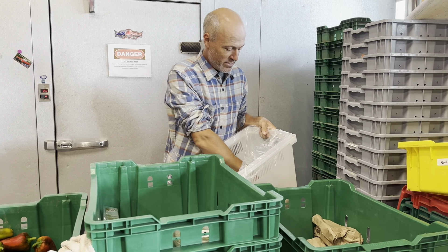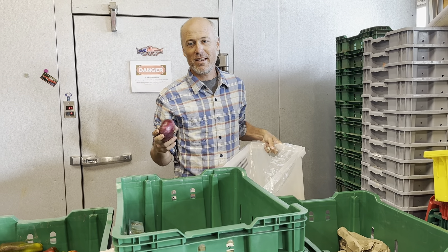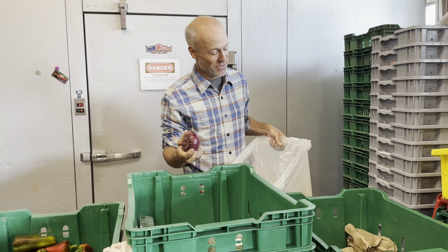Good morning from Willowsford Farm. We're in mid-August and it feels like it. Apologies to anyone that doesn't want a very heavy share — it's pretty heavy this week.